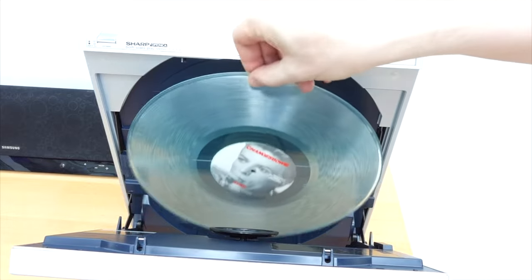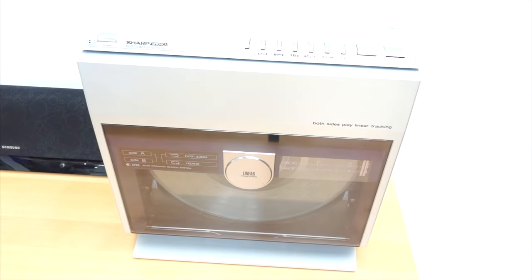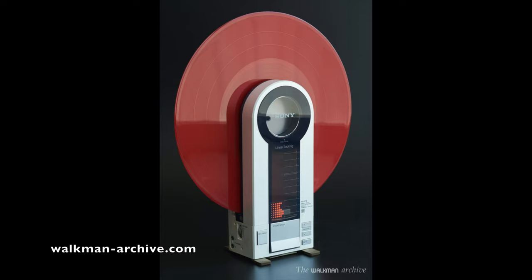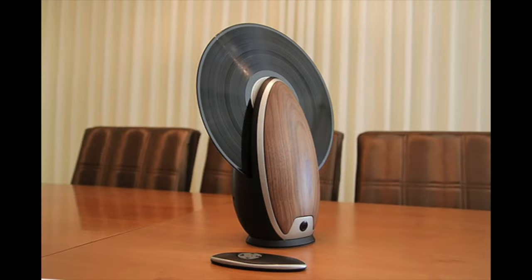If you've been following the videos on this channel, you may recall a while ago I did a video about a vertical turntable. It was one where I had to replace the belt in it and it was a brand new old stock, interesting device. Now there were other vertical turntables around at the time — the Sony Flamingo or the PSF9, that's a lovely machine, but look at the price on there. Those go for ridiculous amounts. But they have influenced other people.